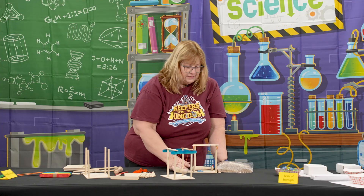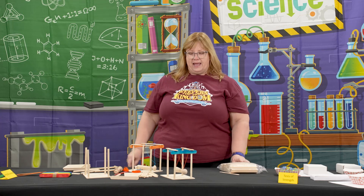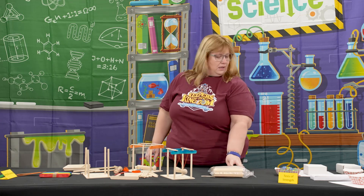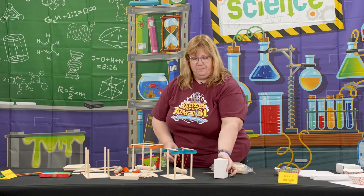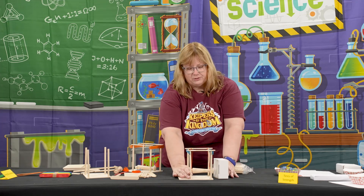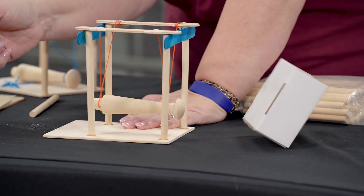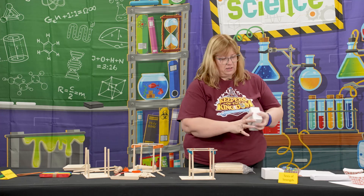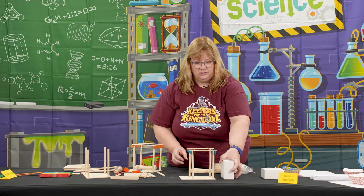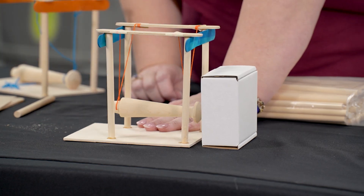The kids can take this and see what types of things around the room can stand up to their battering ram. For instance, here's an empty box — pull it right up, pull the ram back, boom — it knocks it over easily. But here's a heavier box full of marbles. Let's see if it can do that to this one. Not so much.